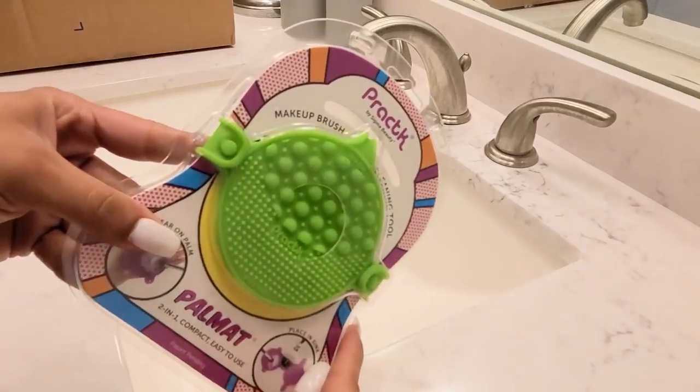It is concentrated for easy cleaning and cleans cosmetic brushes, blenders, and hands. I used it in conjunction with their Practi line brush cleaning tool — it is called the Pal Max Two-in-One compact. It is easy to use; you can place it in the sink or wear it on your palm. It has texture on either side: one side is for washing and the other for refining your tool.